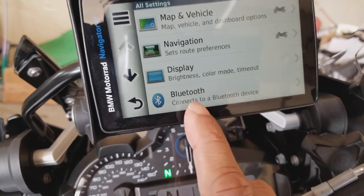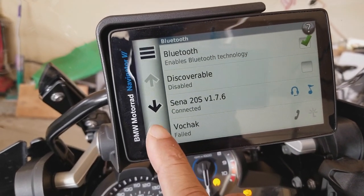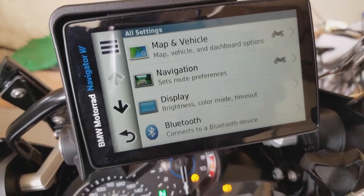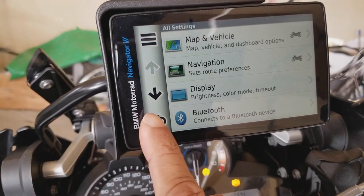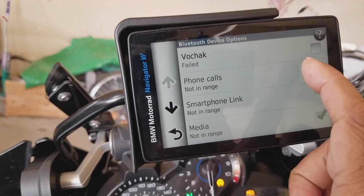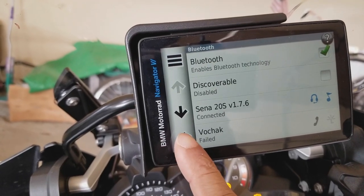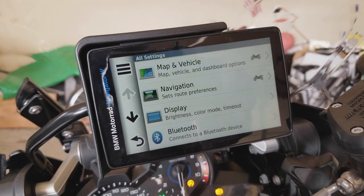Let me just double-check here why the phone is not connected. Let me go back — typically this should automatically connect. Let me check again — Bluetooth, let's check this. Okay, for some reason it says failed. Let me stop the video and check what's going on with the phone.